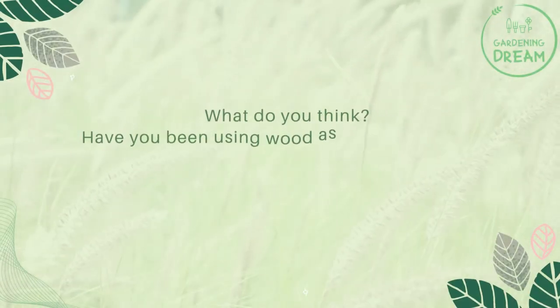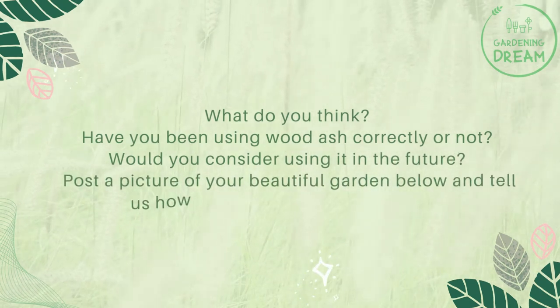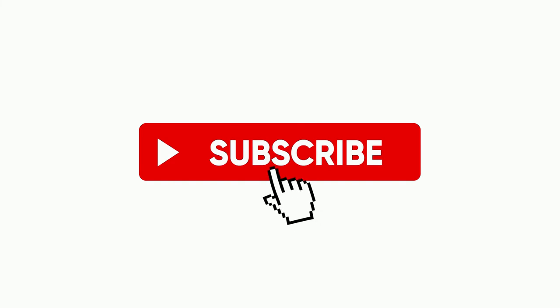What do you think? Have you been using wood ash correctly or not? Would you consider using it in the future? Post a picture of your beautiful garden below and tell us how wood ash helped your plants. If you liked this video, don't forget to like and subscribe.